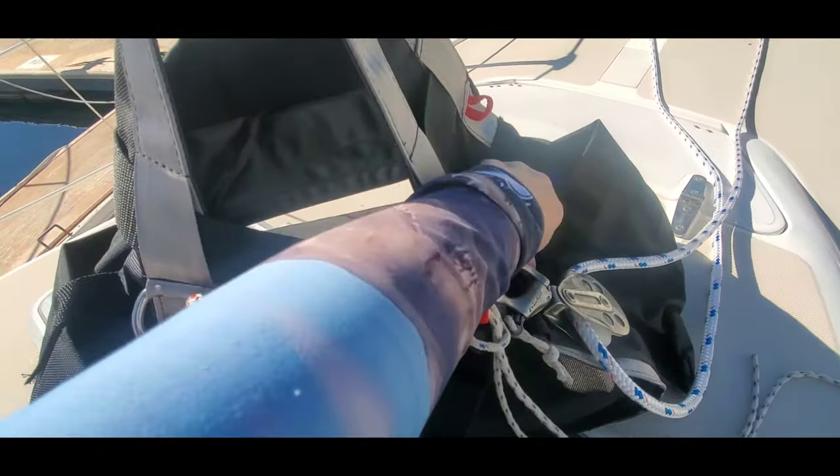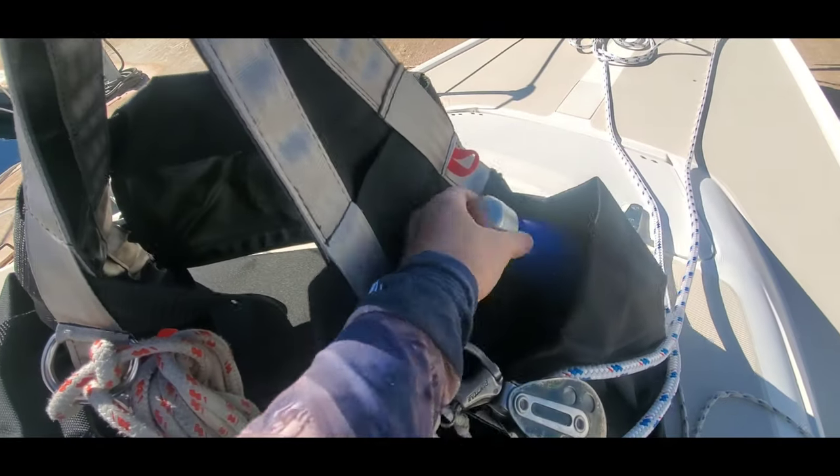I don't really work with sunglasses because it's hard for me to see, but I definitely wear my prescription glasses. I'm also going to wear a peaked cap because it is pretty sunny, and I have my lip balm and sunscreen — because you don't know how long you're going to be up there.